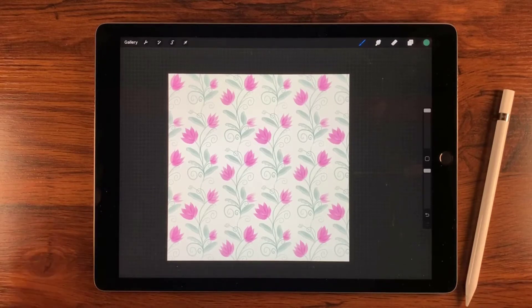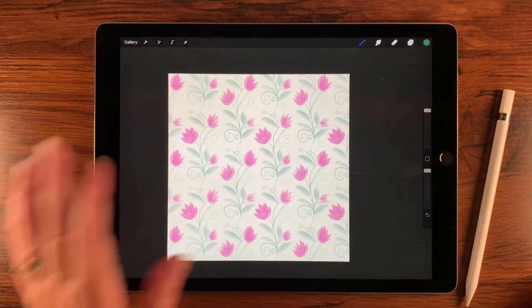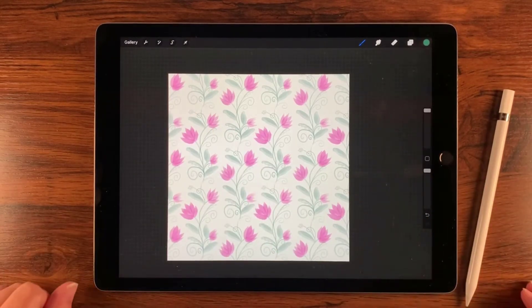Hi, Liz Ness here. In this video, I'm going to show you how to create this seamless pattern. It's actually a two-step texture brush — the leaves are one texture and the flowers are another texture. That way you can control the different colors. So let's go ahead and get started.